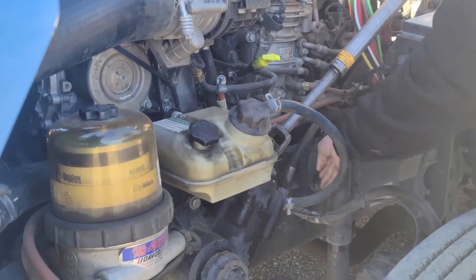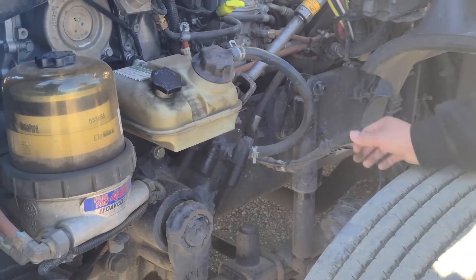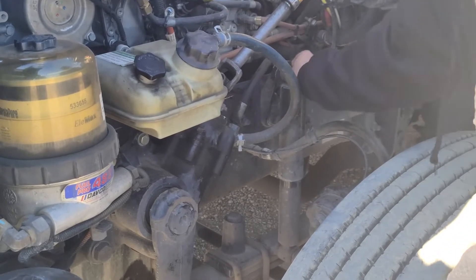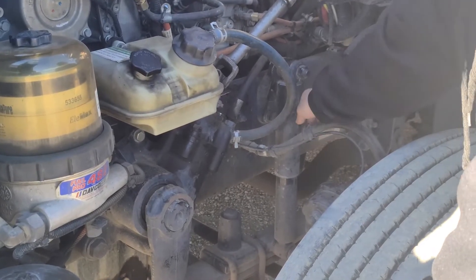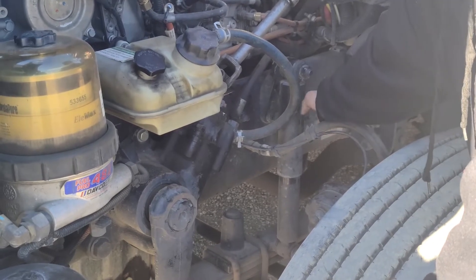I'll move on to my frame. My frame itself is not cracked, broken, or damaged. It has no illegal welds or any aftermarket holes. It's securely mounted with no missing hardware. This will be my shock absorber and my shock absorber mount — it's not cracked, broken, or damaged. It's securely mounted to the frame with no missing hardware. The shock absorber itself is not leaking.